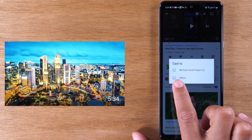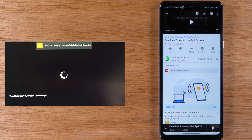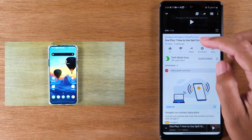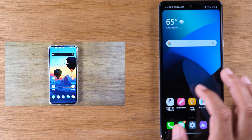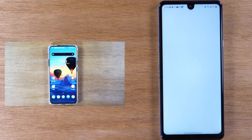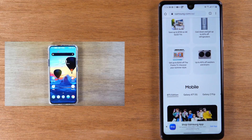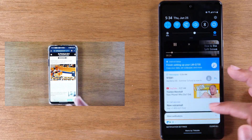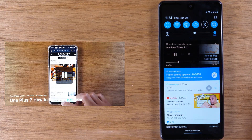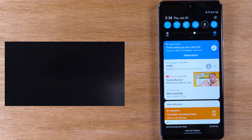I'm going to tap 'Cast to' and select my Chromecast. Now you'll see this video is going to start playing — just the video on the TV, nothing else. You can still control the volume from your phone on the side, but now I can close the app and do other things: search the web, go on Messenger, send texts. Your phone is fully functional to do whatever you want while the video is playing. You can also control the video from the notification panel by swiping down — pause, unpause, or hit the X to stop it altogether.